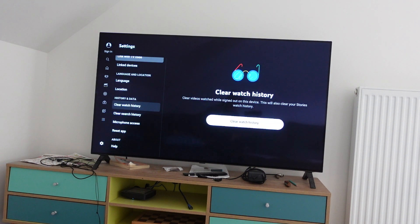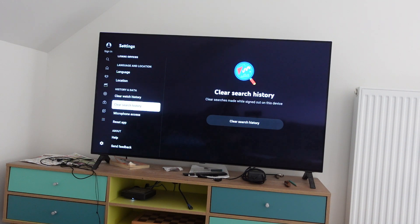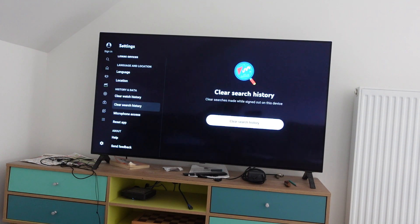If you want to clear the watch history, you just scroll over to the right and click on clear watch history. If you want to clear the search history, you go down to search history, scroll over to the right, and click on clear search history.